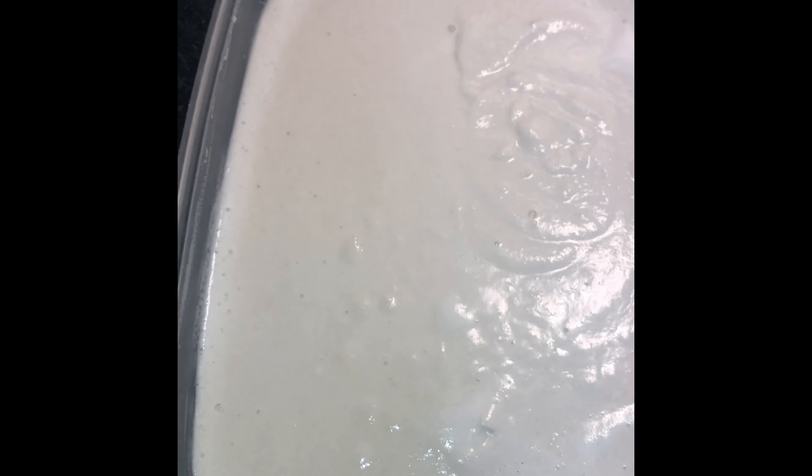The idli batter is ready — both rava and urad dal are well blended. Now we need to leave this batter covered and ferment it overnight if possible, or at least five to six hours. After six hours or overnight, you will see the batter has risen. It gets fermented, and you can leave it outside at room temperature overnight.